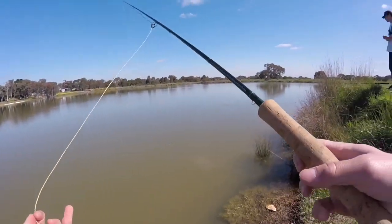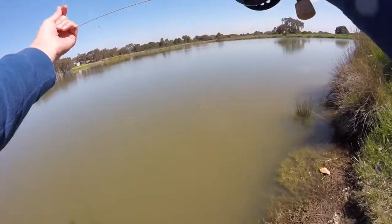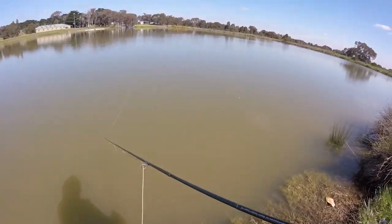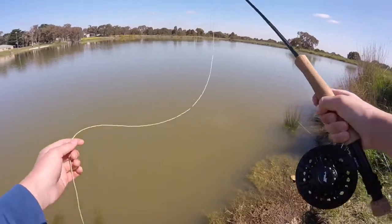Alright guys, I'm using my friend's fly rod and I'm having a bit of a go. I never really fly fish, I don't really know what I'm doing, but let's give it a go. I think this is what you do, but it's not too deep here so I don't think that would get anything — but it's just more for the fun and the tangling.